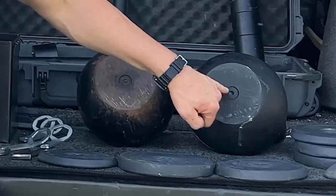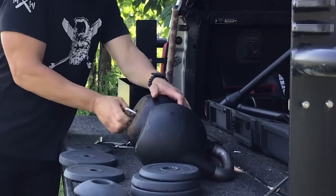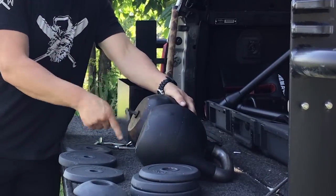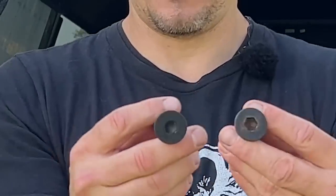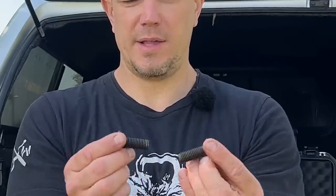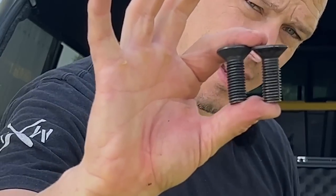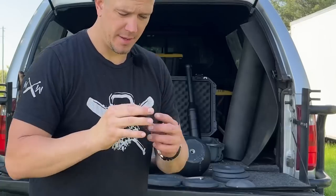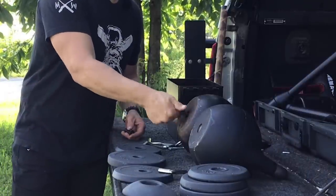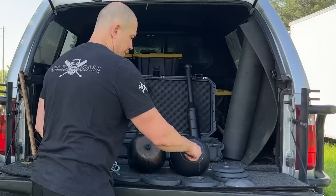Let's open these bells up. Both of these bells use the exact same hex keys to open up. The hex keys are the same size and length. These use the same machine screws — same size, same length, same thread count. They can be used interchangeably between the bells. Evidence that they come from the exact same factory. Perfectly fine.